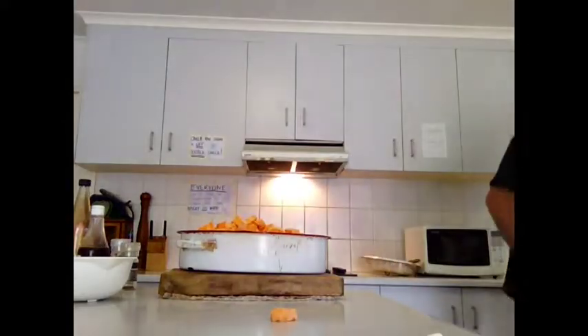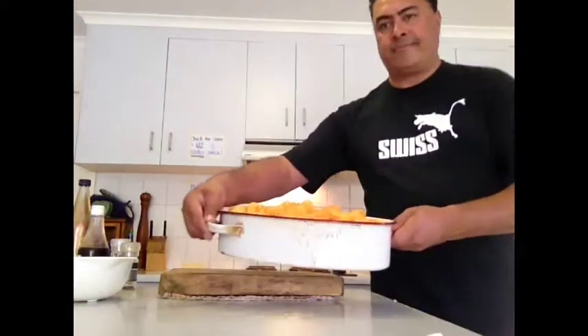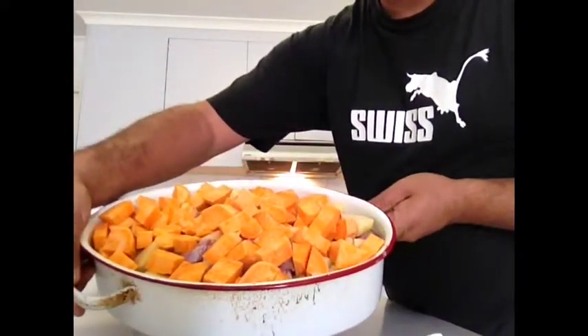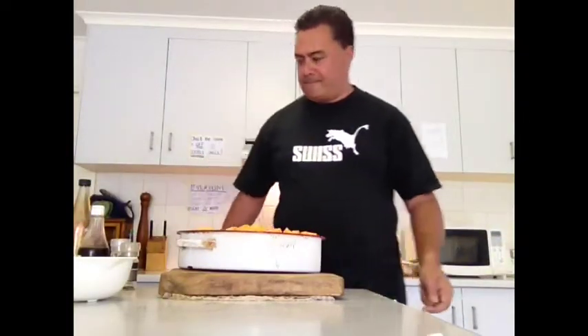Before I do that, I'm putting the kumara on top. As you can see, very nice — but the dish is too small, so I'm going to transfer that into another dish.